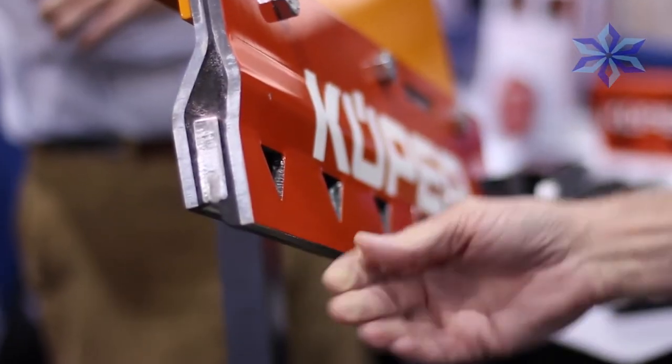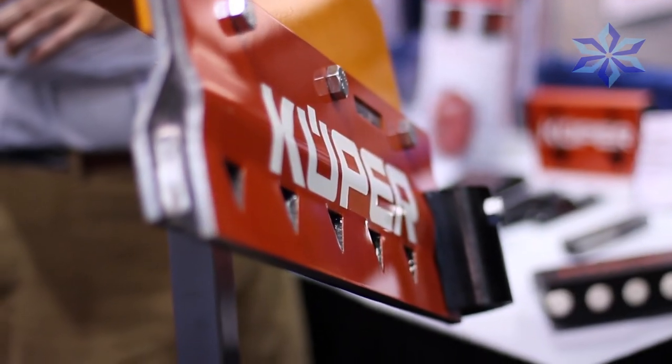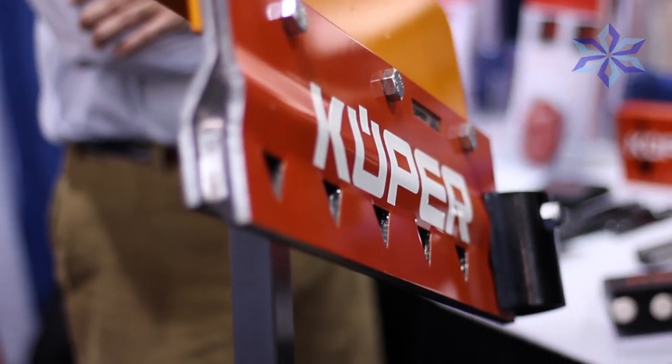Because these blades have extended life, maintainers aren't constantly adjusting or flipping the blades like they do with rubber. Conservatively on the carbide product, we like to say three times the life expectancy over a traditional or premium carbide blade. Of course it all depends — some customers get a lot better than that.